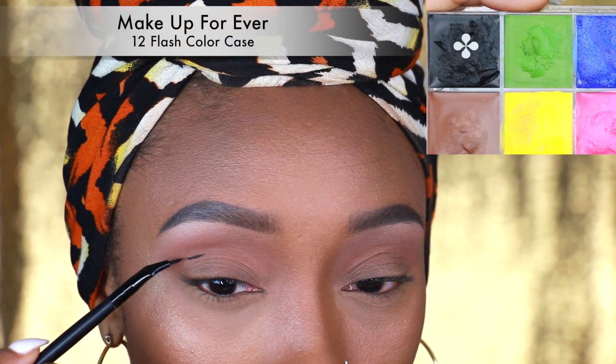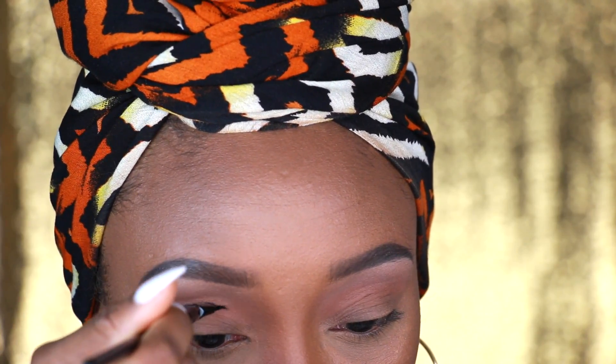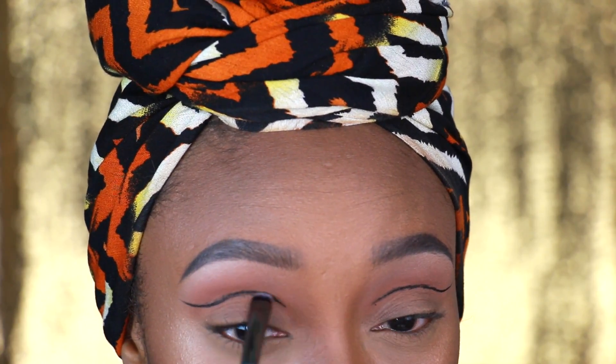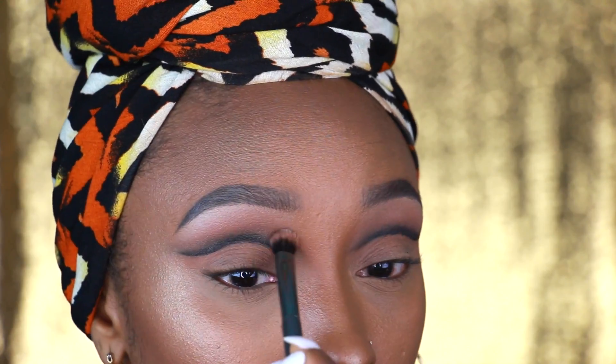Now for the fun part — I'm going to take my Makeup Forever 12 Flash Color Case. This is a cream-based black product; you can use a black gel eyeliner or whatever you have to create this cut crease line look. Once I get the line somewhat how I want it, I go over it to diffuse that line a little bit with a flat eyeshadow brush, just to hide any imperfections. Next I apply black eyeshadow on top and blend it upward, adding more and more black as I blend until I get the right amount of smokiness.